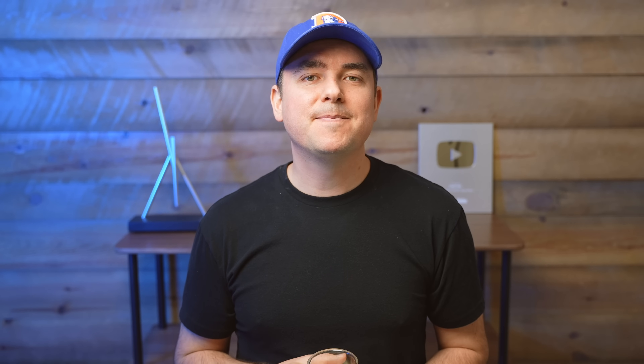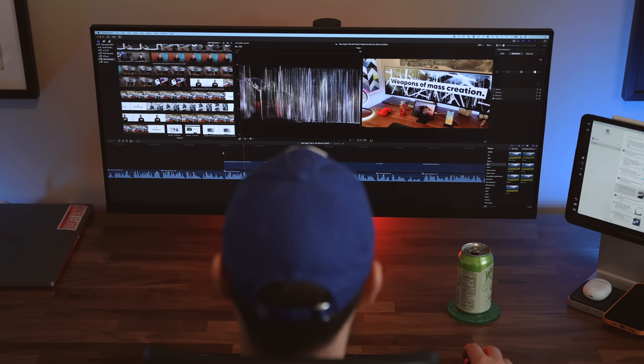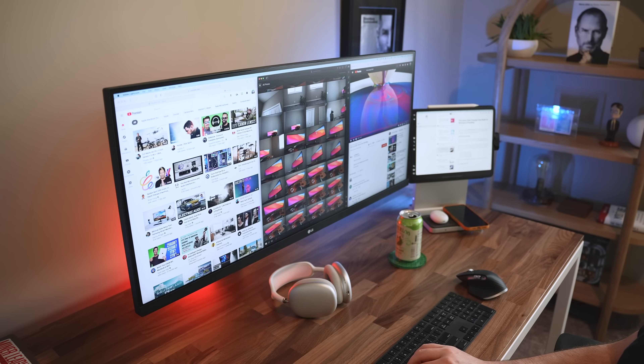Let's talk about how I use this. The reason I like ultrawide in the first place is because I can see so much of my work at once. LG does have some native screen management software, but I prefer to use something like Magnet from the App Store, which has great keyboard...